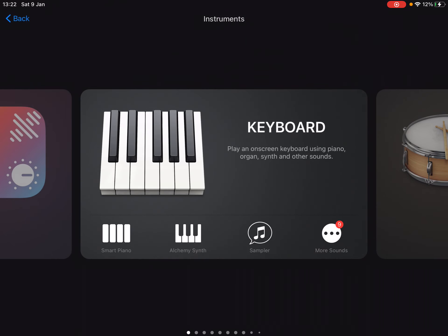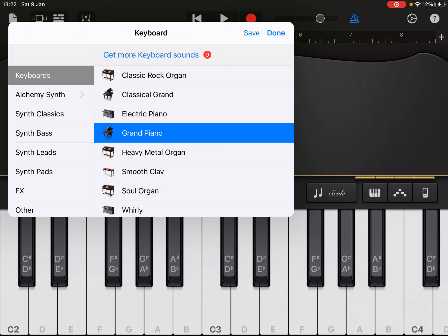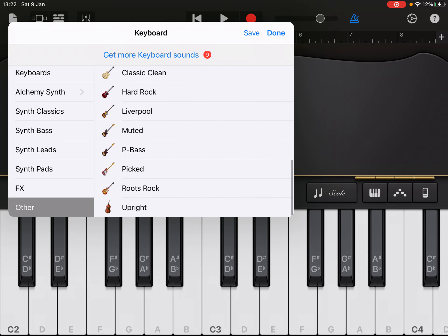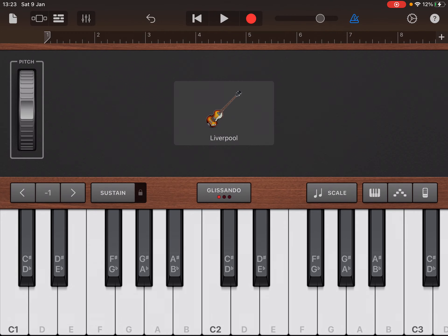My advice would be to go to the piano and then select a bass sound from here. Let's go for that one for the moment.